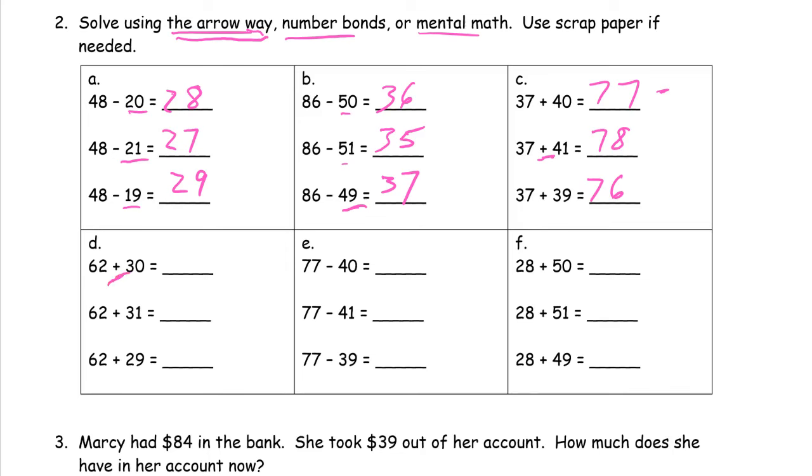62 plus 30 — these are addition, so our total is going to be 92. And now we're adding one more — 31 is one more than 30, so our sum is going to have one more, which is 93. And now we're adding one less than 30, so our sum is going to be one less than 92, which is 91.